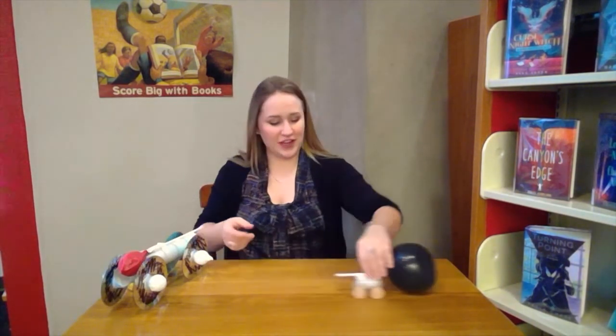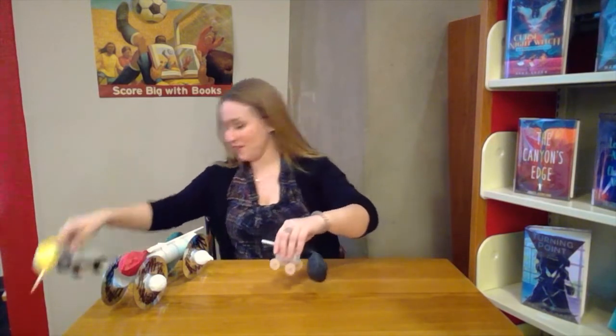That one got moving pretty good! Let's try it again — I'm going to put these on the floor. Ready?